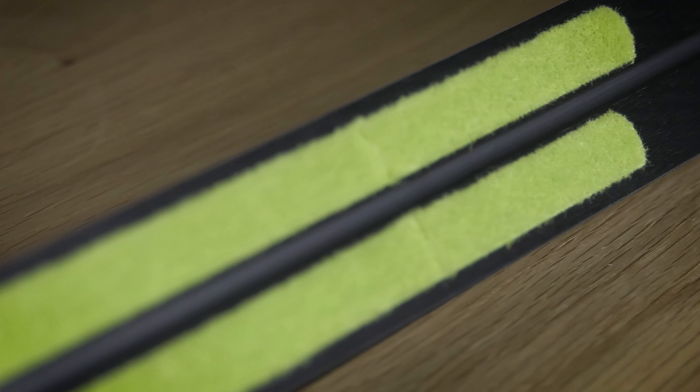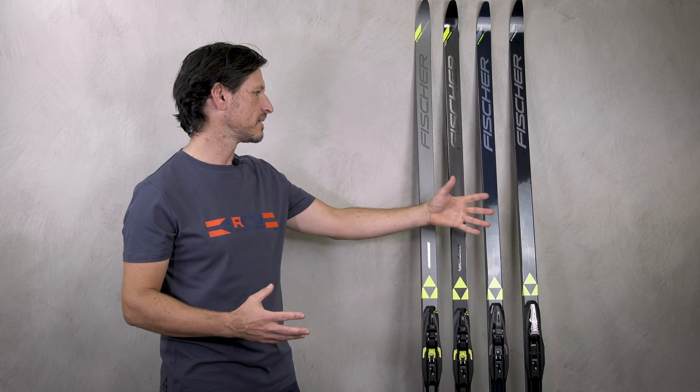So for everyone who likes to buy a ski out of this fitness category, you will find your special model here.